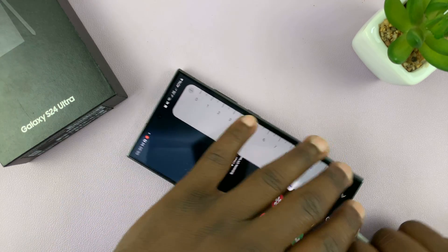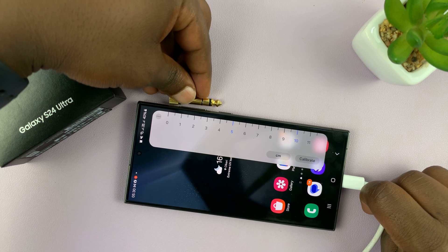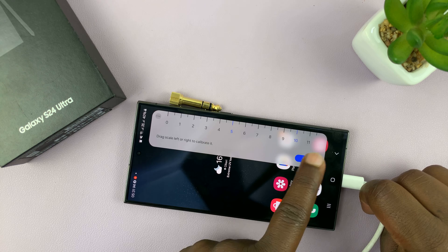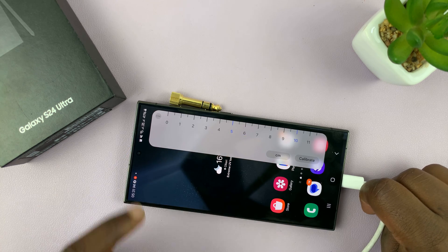You can now measure things using your phone. For instance, if you want to measure the length of something, just place it there and measure — that's about four centimeters. You can also calibrate this, or move it exactly the way you want and recalibrate it.